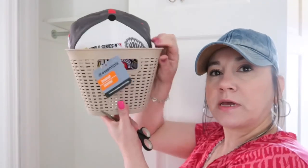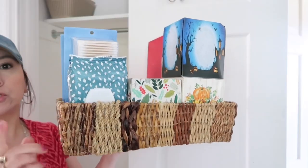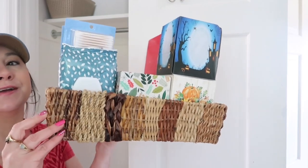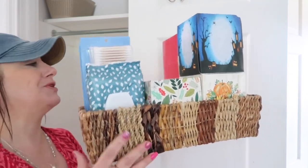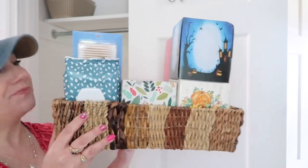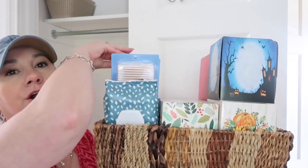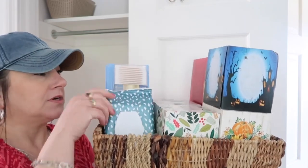On the top shelf I'm going to put our baseball caps in baskets I got at the Dollar Tree. In between those two I'm housing a basket I've had for a very long time — at least since my son was a baby, and he's turning 22 soon. In that basket I keep our facial tissues, extra boxes of Q-tips, and bathroom wipes, which I need to restock on.